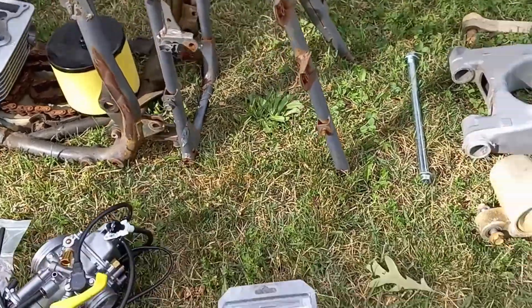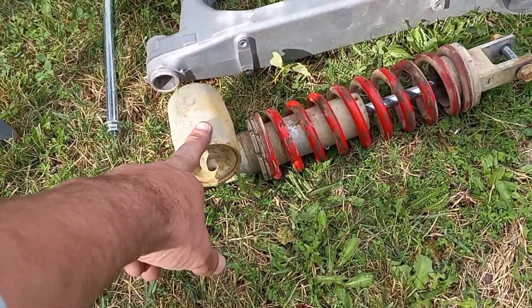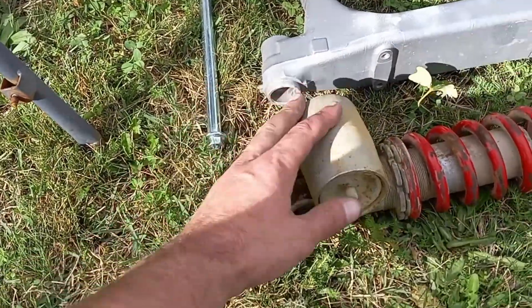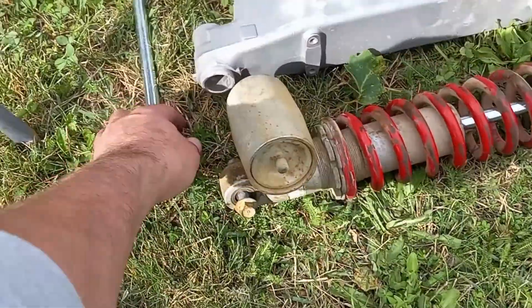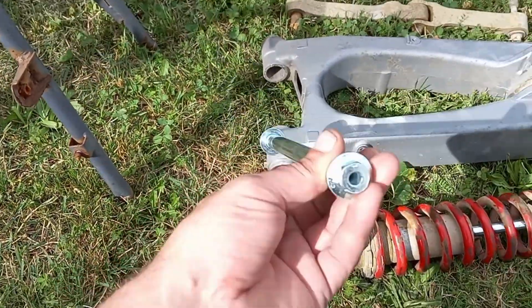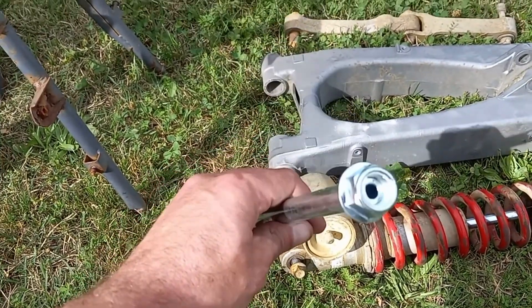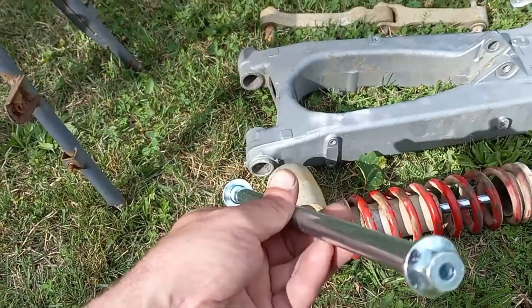The subframe is here. Here's the stock shock that came on the quad — I am not going to run this, I'm just putting it out here for visual purposes only. I'm going to be getting an Elka rear shock to match the Elka fronts that I have now. We got a brand new pivot bolt. I actually bought another one of these so I have an extra one. I'm going to see if I can fit grease zerk fittings into the ends of this tube.